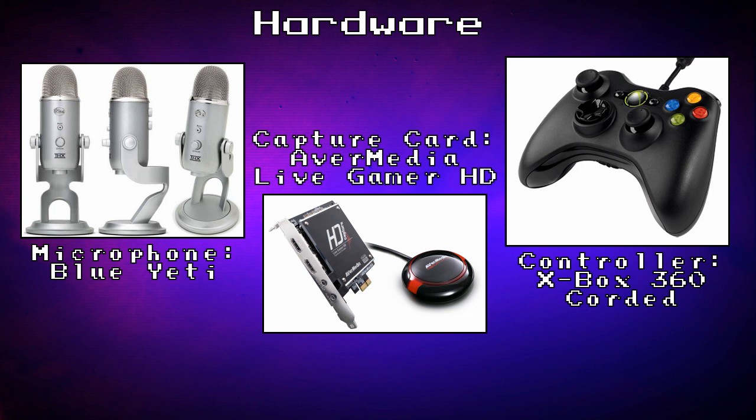For those of you curious about what controller I actually use, I just use an Xbox 360 controller. They're a lot more durable than the actual PC gamepads out there, so after a few of those broke, I just decided to go with this. It's a corded one though, because I don't like changing batteries all the time.